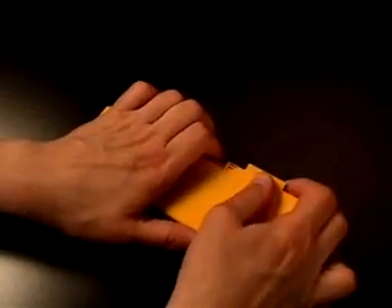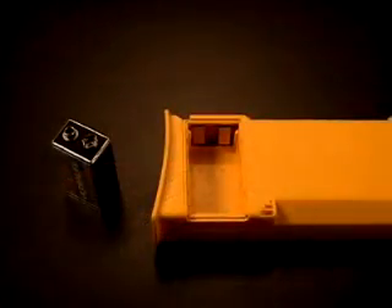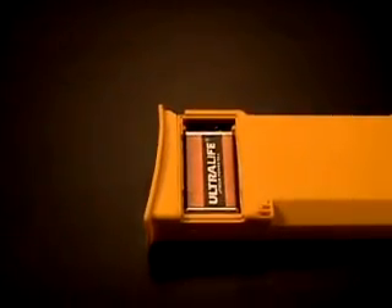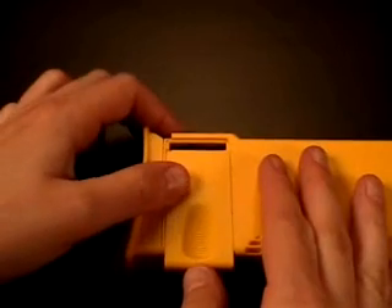To access the 9-volt battery, remove the 9-volt battery door by pushing on it sideways. Remove the 9-volt battery by gently tapping the battery pack. Insert a new 9-volt battery so that the contacts on the battery touch the contacts in the 9-volt battery compartment. Replace the 9-volt battery door by placing it in the almost-closed position and pushing it closed.